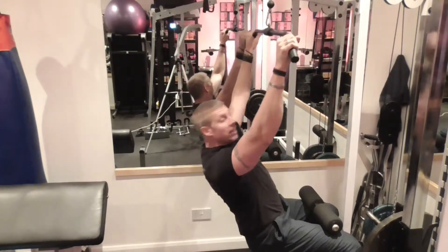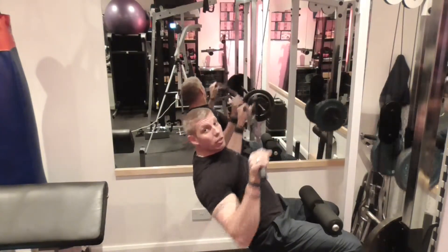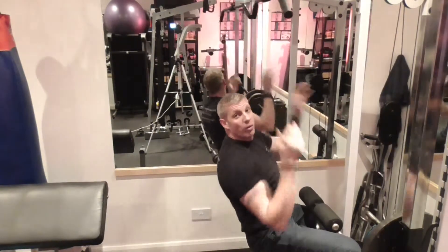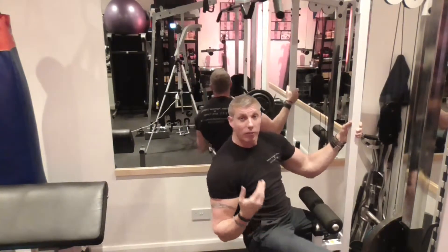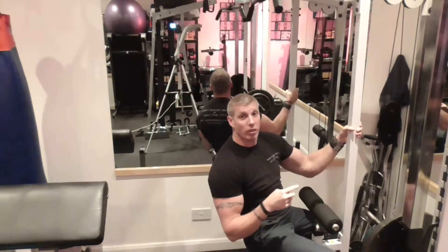So here's my pyramid set. I'm starting with 15 reps on the first one. Don't forget the little stretch at the top if you can. So 15, and then we go 15 harder with a heavier weight, then 12, and then 10 to 12, and if you can, jump straight into the first set of supersets.